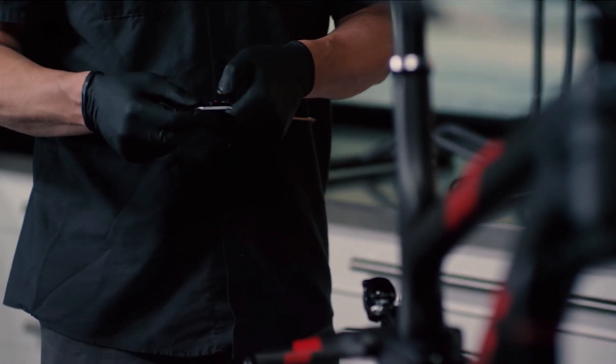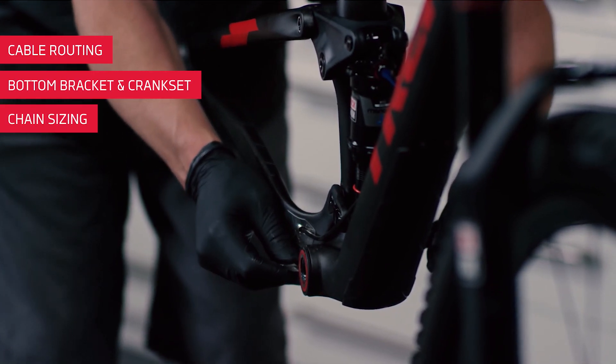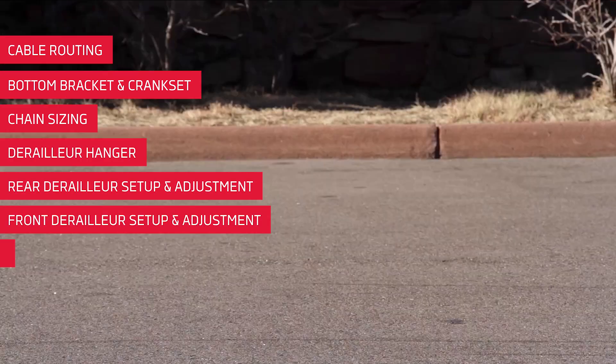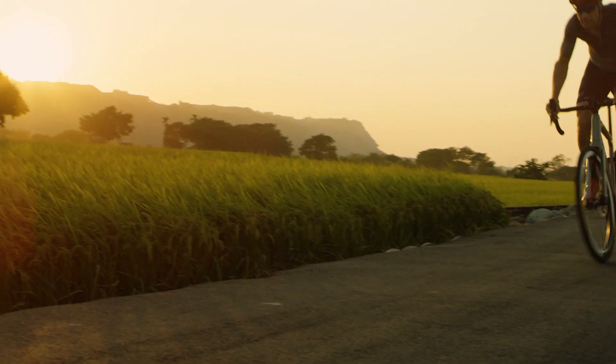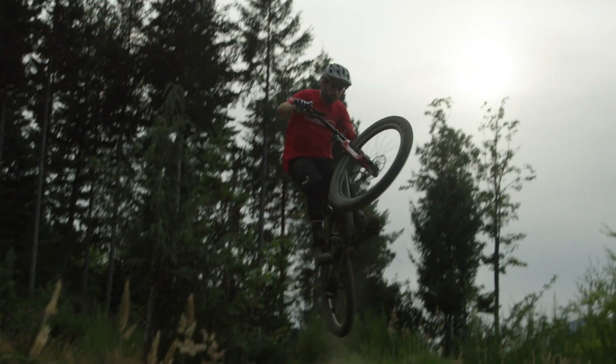To recap, remember to check the following when you build a SRAM-equipped bike: cable routing, bottom bracket and crankset, chain sizing, derailleur hanger, rear derailleur adjustments, front derailleur adjustments, and brakes. By reviewing the procedures covered here, you are one step closer to building a perfectly performing bicycle.